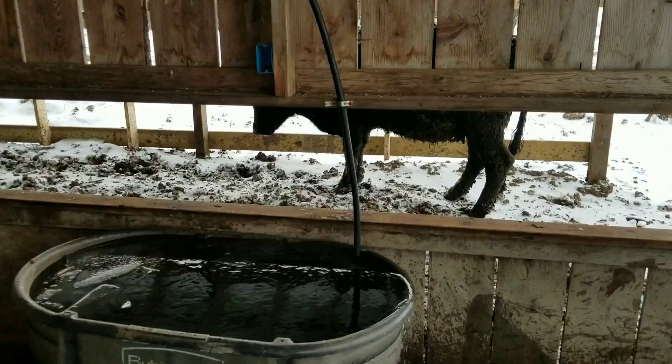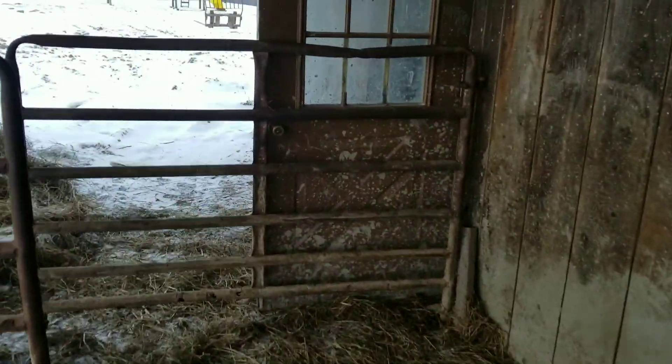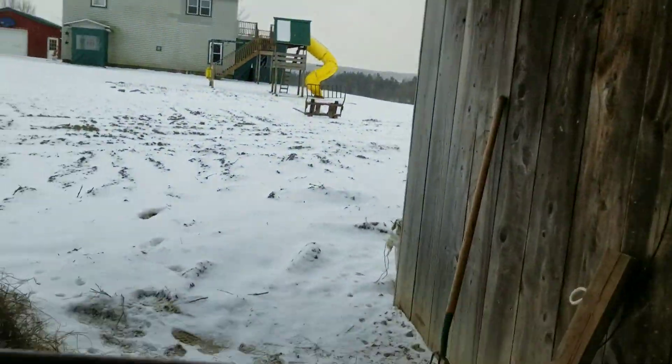So now we'll pull this end out, let that drain first. Then we go back into the barn, unhook the hose off the frost free, and watch the surge of air pressure drain. And that's how we drain the hose.